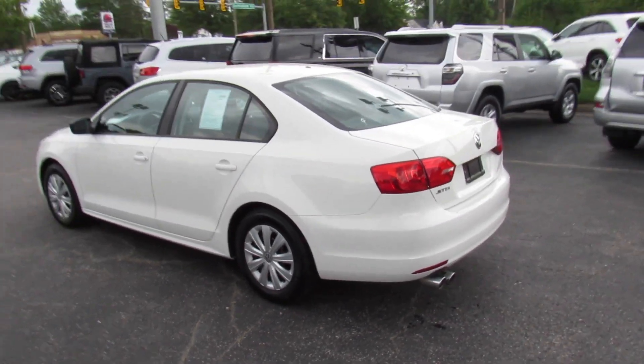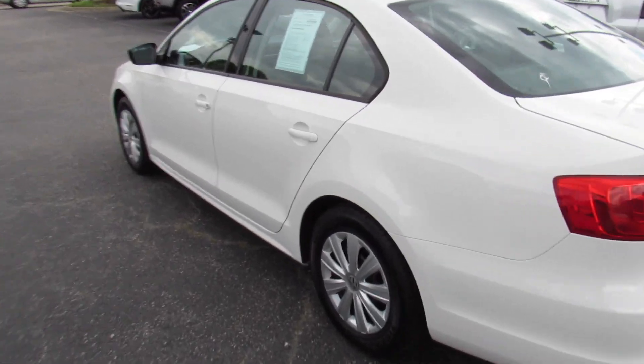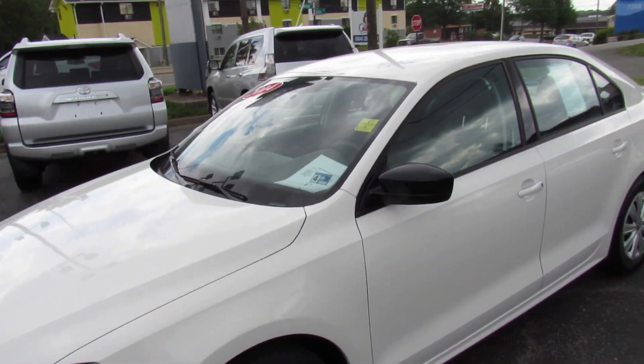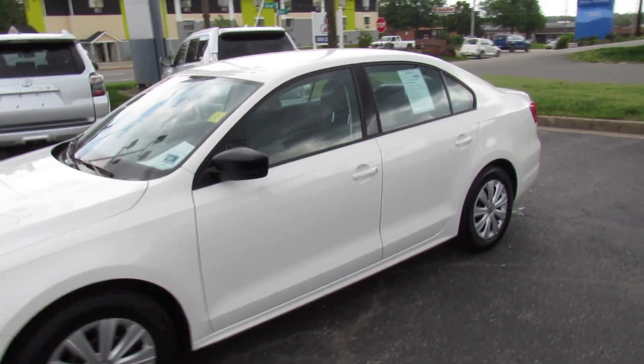This one is a 2.0L S model. As you can see outside, this one is finished off in a pure white exterior. Even on the S, you do get your body-colored door handles and your black mirrors. This is a very nice-looking sedan considering this is just the standard S model.